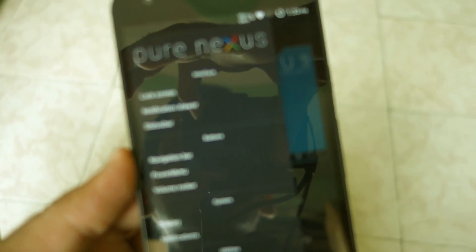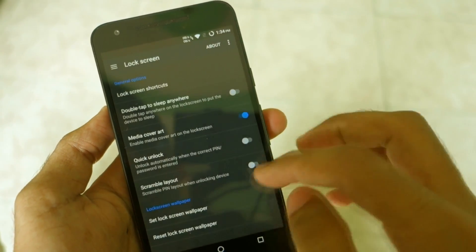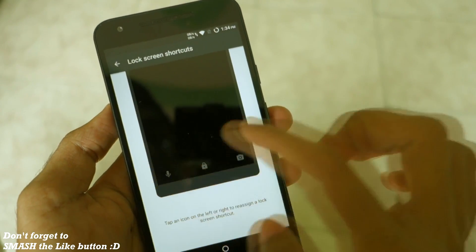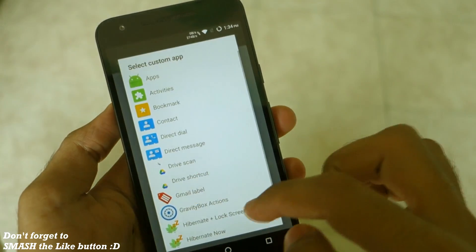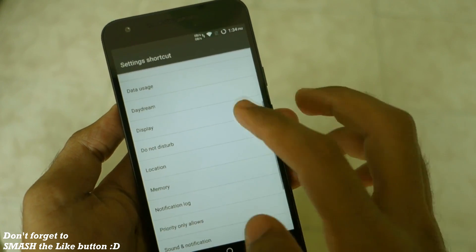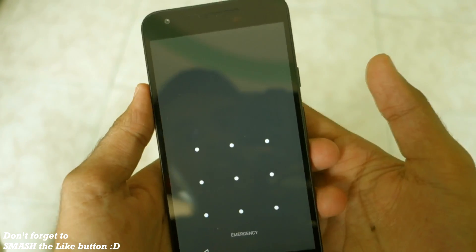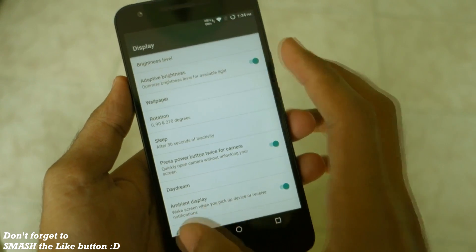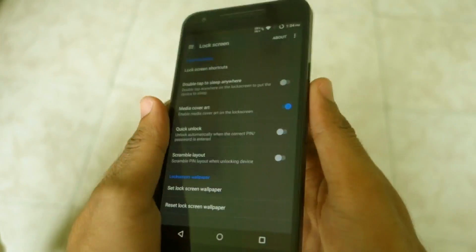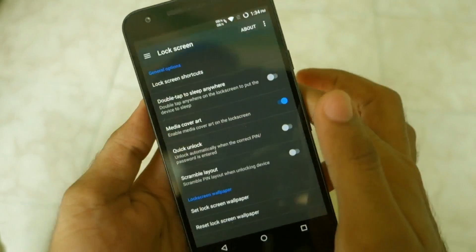Let's check out the Pure Nexus settings. If we slide from the left you get all the settings. First, let's start with the lock screen. Lock screen shortcuts can be changed — here we have Google Now by default, but you can select different applications like Settings or Display. If we lock the phone and then unlock it, it will go into Display settings automatically. The fingerprint scanner is also working perfectly fine.